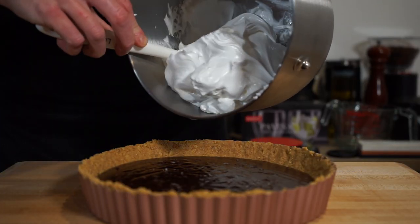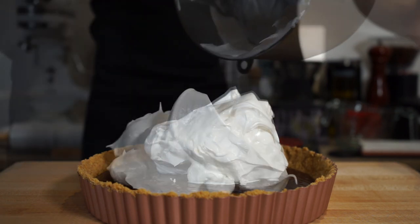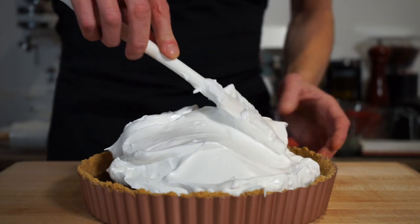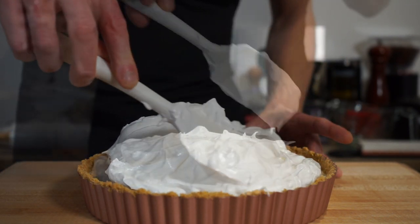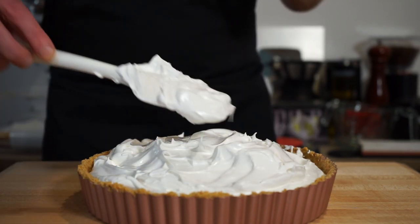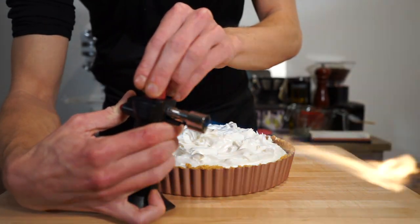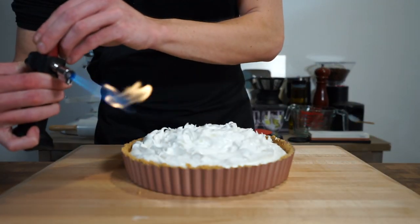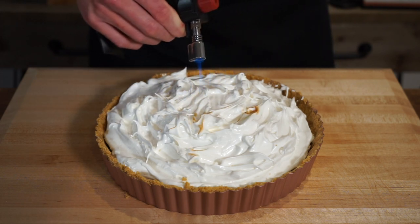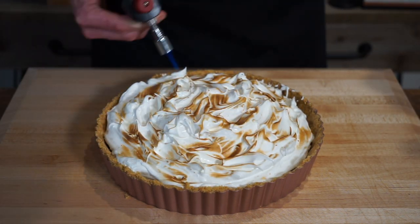With the base and ganache set, add the whipped egg whites or meringue on top of the ganache, trying not to go over the rim. Spread it evenly but very gently so you don't deflate it. Use the side of a spatula or a fork to create little peaks standing up all over the top. Then with a kitchen blow torch on a low flame, toast the meringue to create an incredible toasted marshmallow flavour — but be careful as it can easily burn if you're not paying attention.